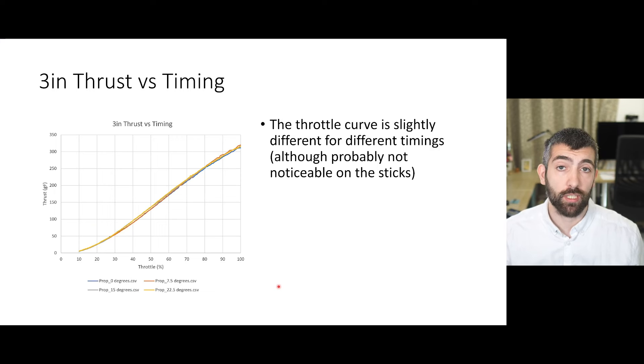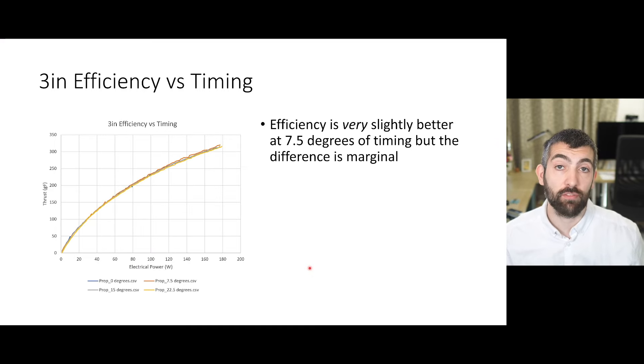Looking at the relationship between thrust and timing, the throttle curve is slightly different for different timings — higher timings have a slightly higher throttle curve than lower timings, but everything evens out by full throttle. This wouldn't be noticeable on the sticks, but we can detect it on the thrust test stand. Looking at efficiency versus timing, at high throttles efficiency might be very slightly better at 7.5 degrees of timing, but the difference is very marginal and disappears at lower throttle settings where you're more likely to be cruising. All timing settings perform very similarly in terms of efficiency.